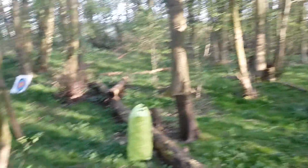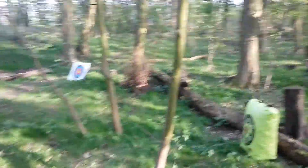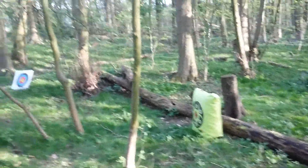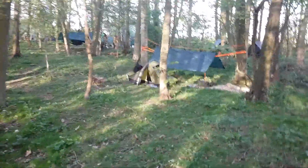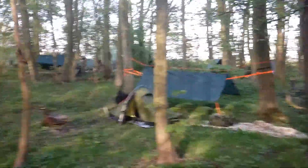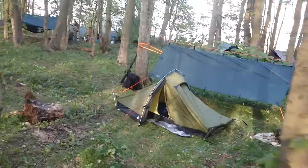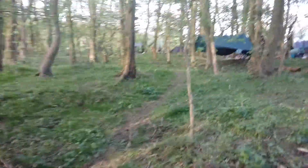Been doing a bit of archery. A couple of us brought catapults, one of us brought an air rifle, and had a good time. I've been doing a carving of a face stick, which I'll go and get on the way back and show you. One of the other guys is carving a spoon - well, more of a ladle. But it's just lovely to be outside, absolutely great.